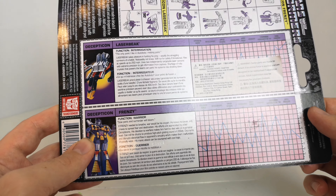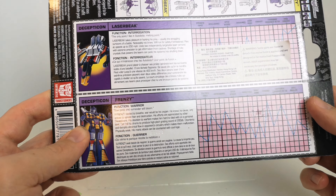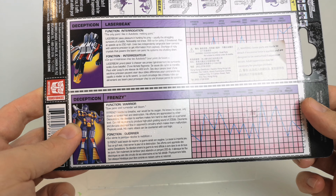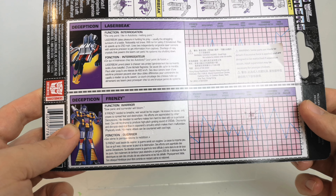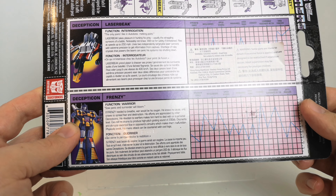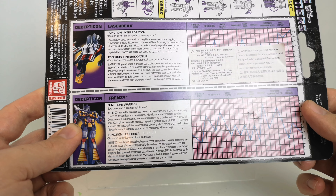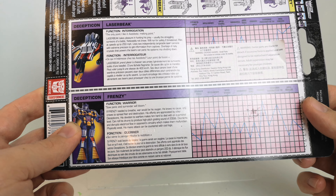His little saying is 'So panic and surrender will bloom' — not sure that makes sense! He does it: if Frenzy needed to breathe, war would be his oxygen. He knows no cause, only craves to spread fear and destruction. His efforts are appreciated by other Decepticons, but his devotion to warfare makes him hard to deal with on a personal level. Can roll his drums to produce a high-pitch grating sound of 200 decibels that disorients and disrupts electric flow in opponent circuitry, causing them to malfunction and become physically weak.